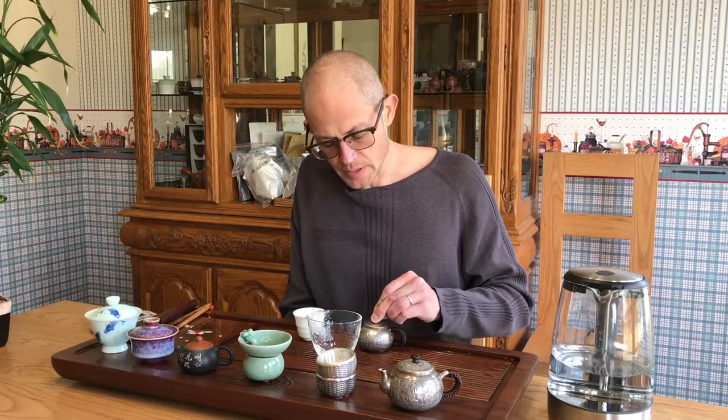I think Jing Mai is one of those kind of finicky teas. People get accustomed to brewing a largely assamica varietal puerh, and you push it a little bit and it can just go out of bounds and be super strong and bitter. Whereas these mixed leaf varietals — you can push them a little bit more, but you don't want to push them too much because then you lose some of the subtle aspects.